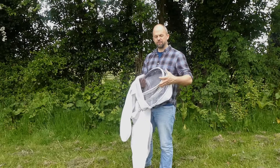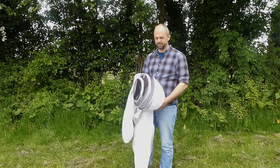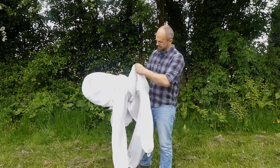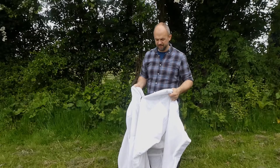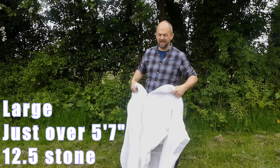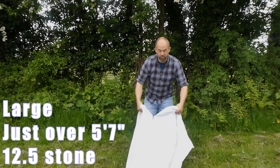The hoops are nice and firm to hold them in position. I'll put it on and you'll see in a minute. This is a size large — I'm just over five foot seven and I weigh about twelve and a half stone, and the large should fit me okay.